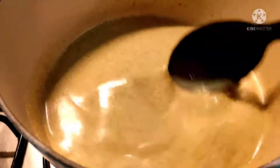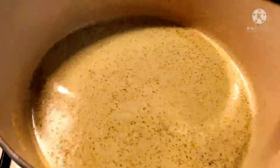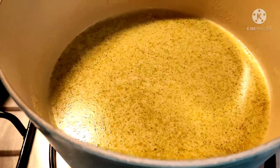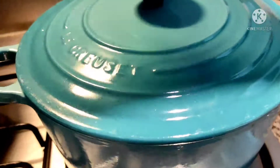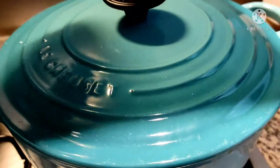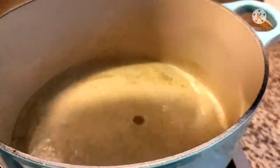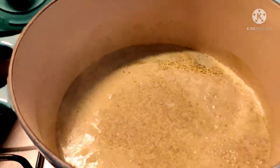Let's put the chicken in. So now, guys, let's check if our coconut milk has already boiled. The coconut milk has boiled. So we'll now add our chicken.